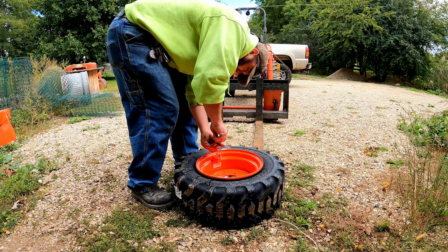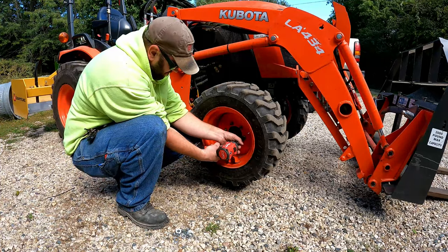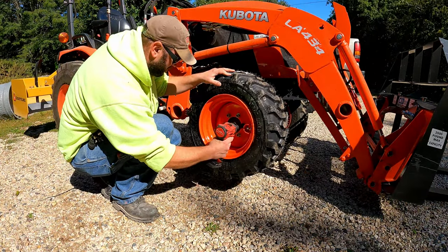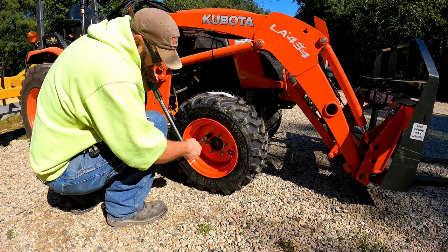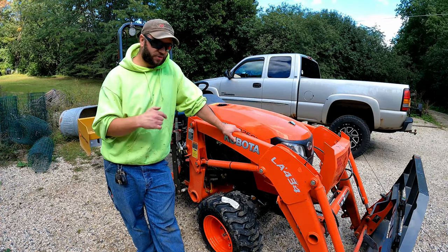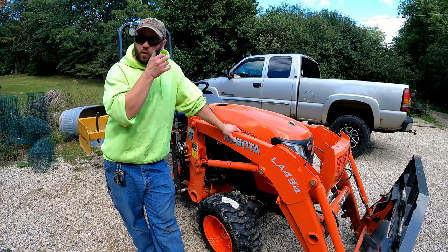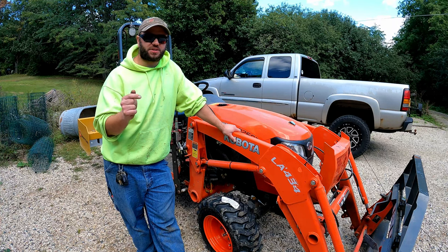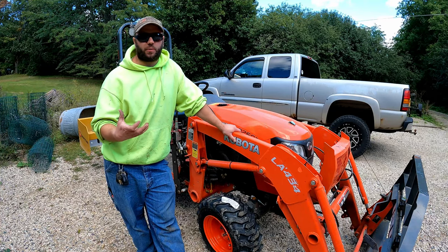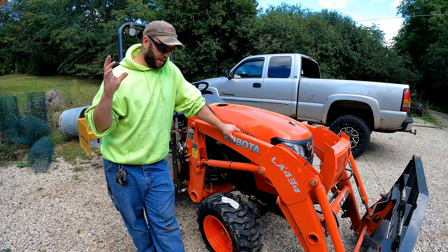Now I can put the valve stem back in and the tire is ready to be filled. The tire saga is finally complete — it's been about three or four weeks trying to get this thing fixed. I probably didn't have to get a new tire and definitely didn't need a new rim, but the hole was so big I could actually see through it and see the tube. It felt like a weak point that would eventually fail again anyway. So I'll keep that as a spare in case I shred another tire, and I've got a nice new one on the front.